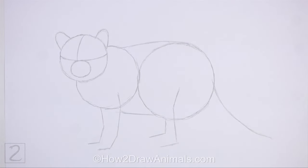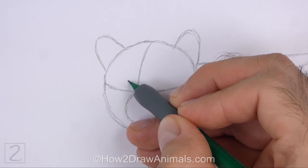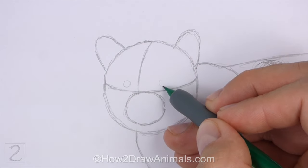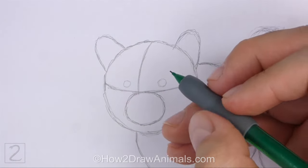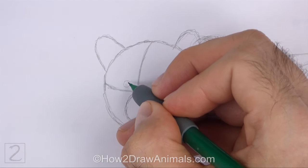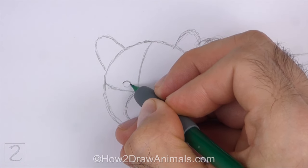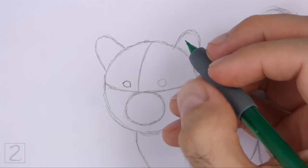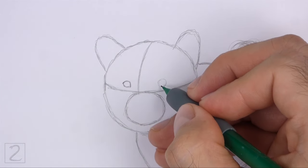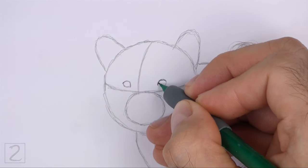And that's it for the guidelines. Now let's start on the final drawing. Inside the head, lightly sketch two small circles for the eyes. Place the eyes on top of the horizontal construction guide and on either side of the vertical guide. The eyes should be small in relation to the head. When you get the sizes and positions of the eyes right, darken the shapes. Make the sides of the shapes pointy for the corners of the eyes.